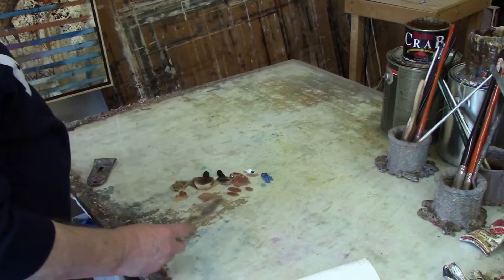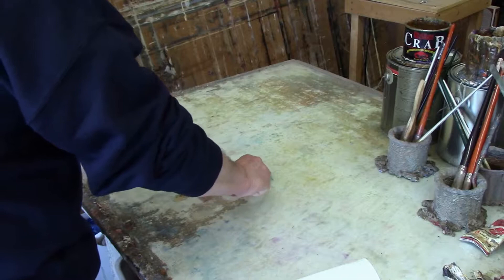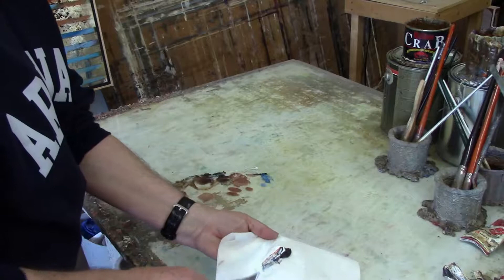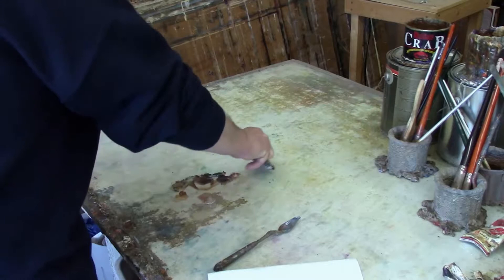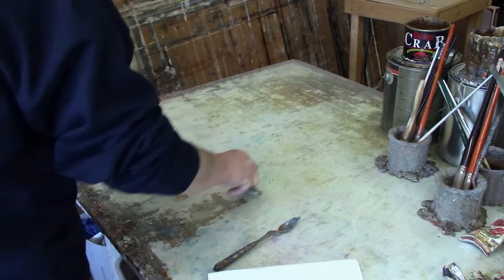The advantage to a glass palette is real simple. It's much easier to mix paint and it's much easier to clean the palette. We'll just scrape these dabs of paint off, and then you take a paint scraper and just scrape off the dry paint like that. And it's as simple as that to clean your palette.